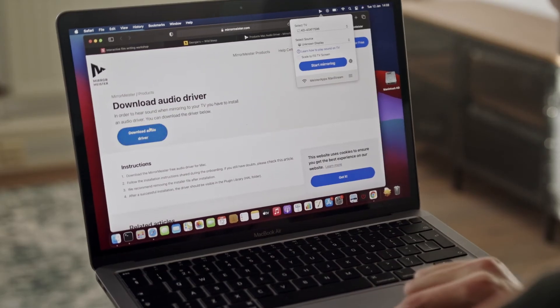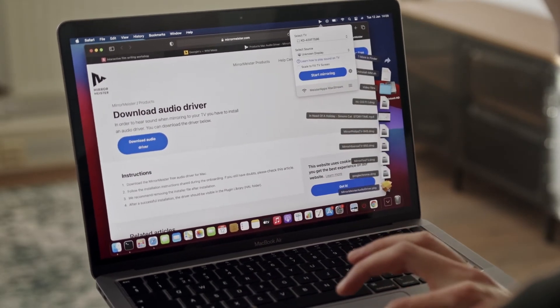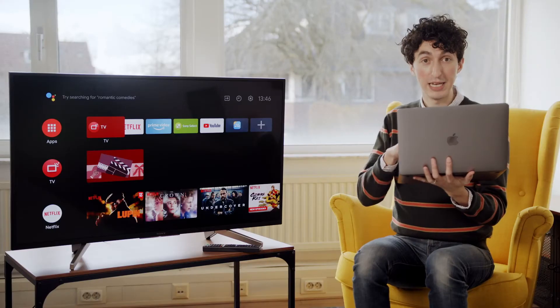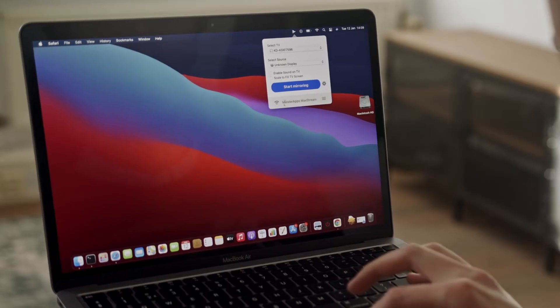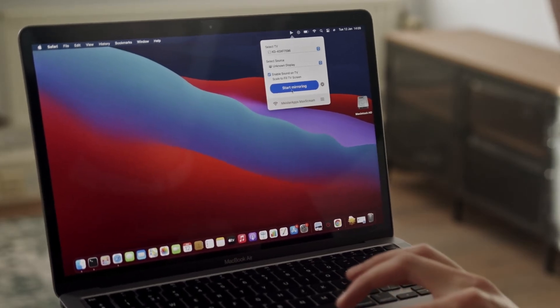All I need to do is click Download Audio Driver, then open up my downloaded file and hit Install. That's all it took to install the audio driver. Now I want to make sure I click Enable Sound on TV — if we don't click that, no sound is going to come out. Now I'm going to hit Start Mirroring.